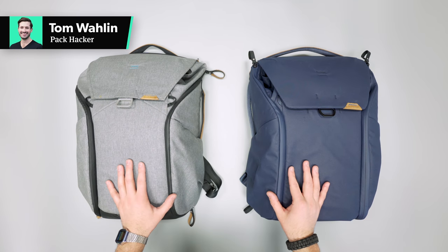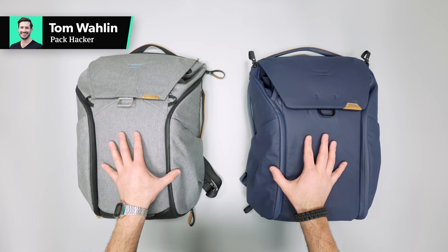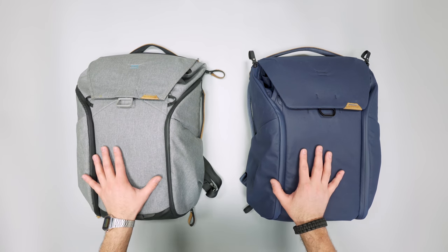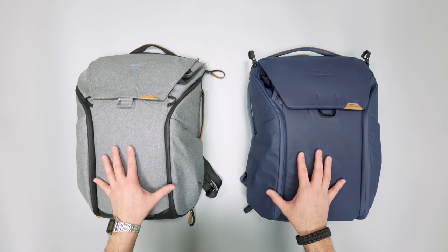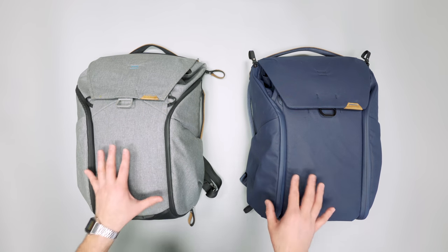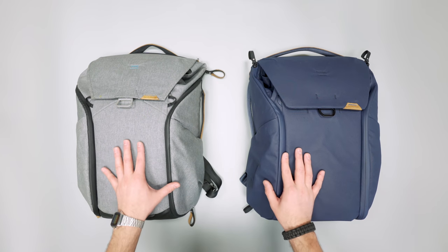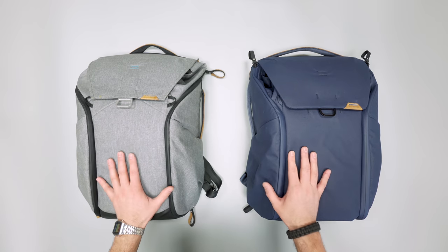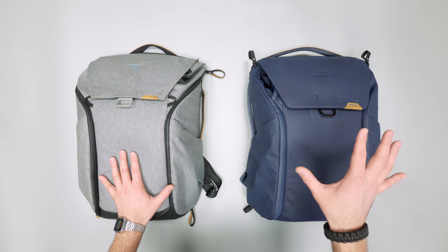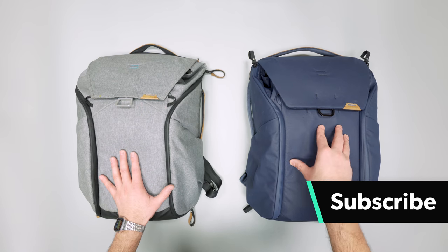In this video, we're going to be taking a look at the Peak Design Version 1 Everyday Backpack versus Version 2. I'm going to try to take a look at every little detail. This stuff really interests me, so apologies in advance — there's a lot going on. Make sure to head over to packhacker.com for more information on Peak Design products, as well as the Peak Design Everyday V2 product page.